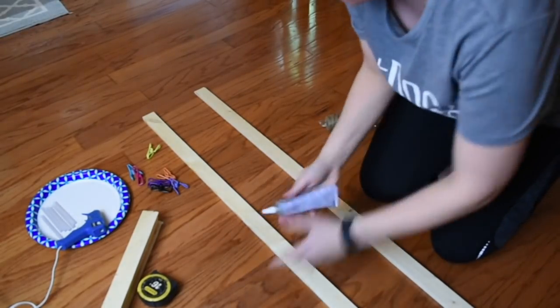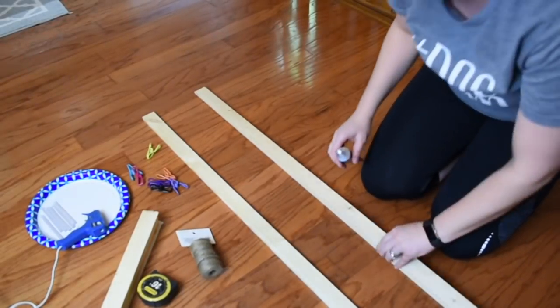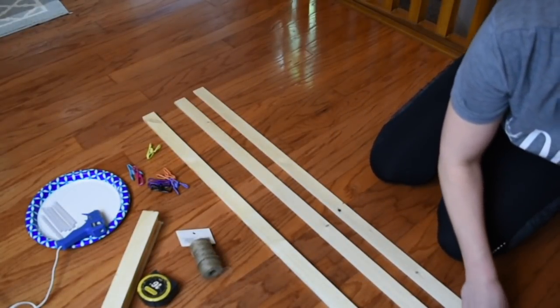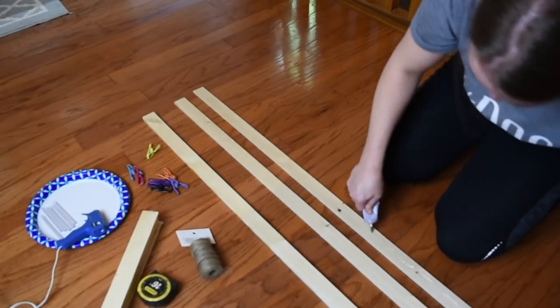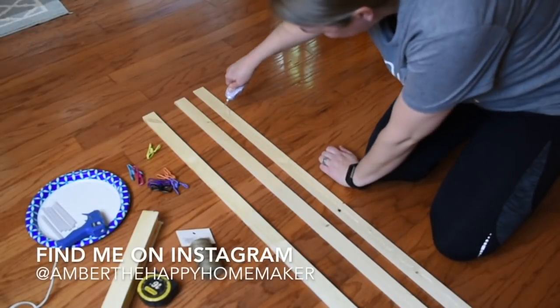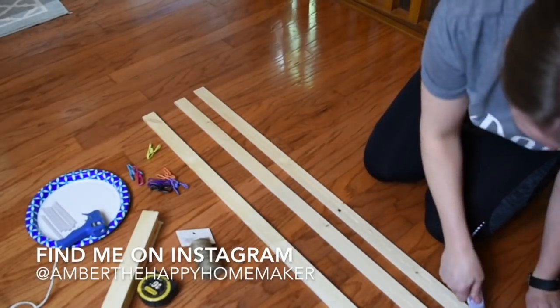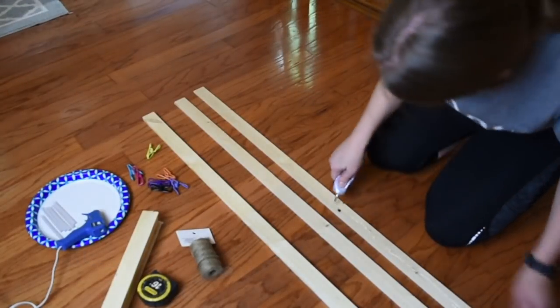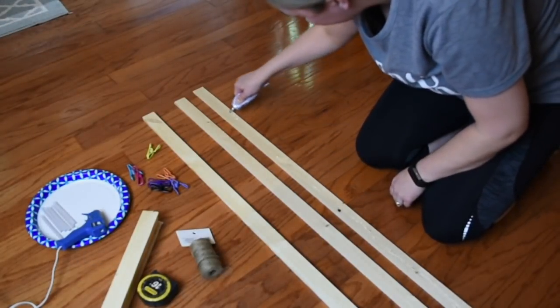I mentioned a couple videos back, and you've probably seen this wood in a couple of my videos, but I bought a bundle of lath. I think it was like 50 pieces for $14.99 at Menards. But I have a ton of this stuff left over, and I'm going to do another project with this, so why not put a ladder together?